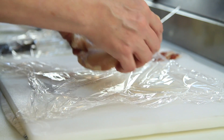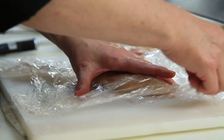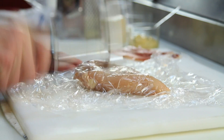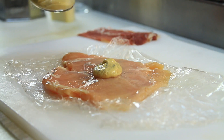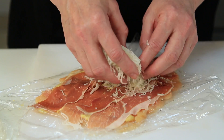Cordon bleu is often fried, so we're going to bake it in the oven this time. You want to start with boneless, skinless chicken breasts. You're going to pound them thin between two sheets of plastic wrap. Then you're going to spread a thin layer of Dijon mustard over the chicken, followed by prosciutto, and then shredded cheese.